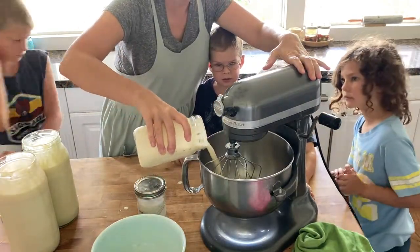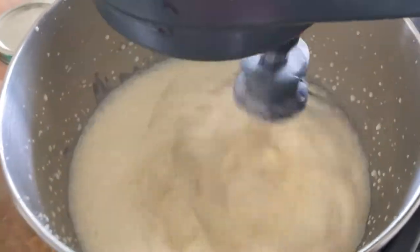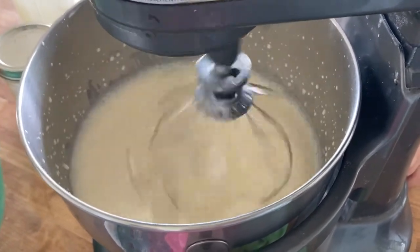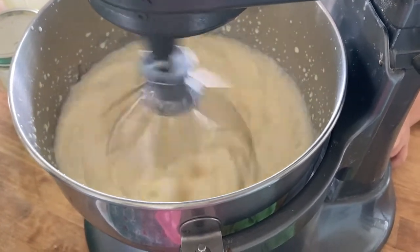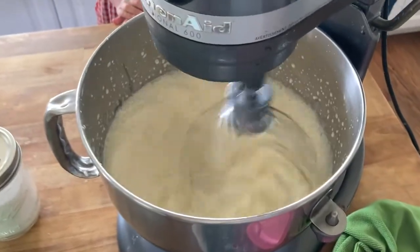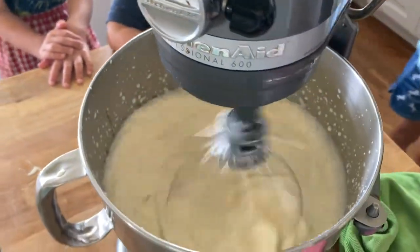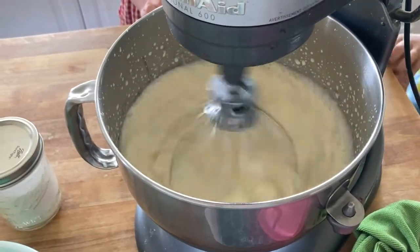Then you turn your mixer on high. At first this isn't going to look like much — it's just going to look like cream sloshing around in a bowl. I started off without having my cover on the bowl, and eventually, once it starts separating, it's going to start sloshing all around.